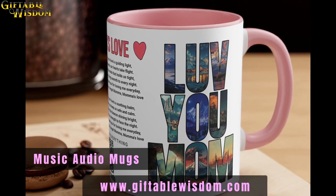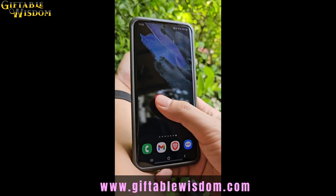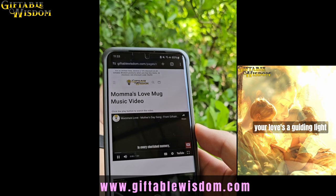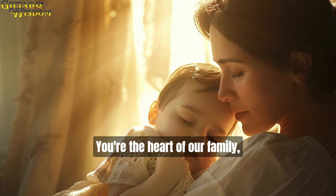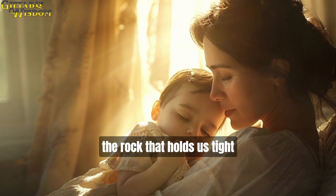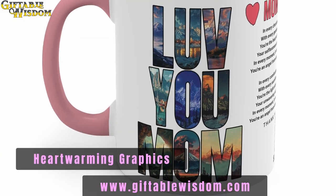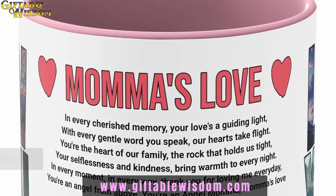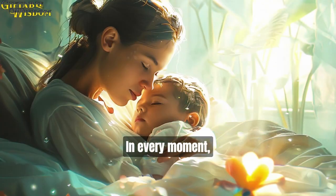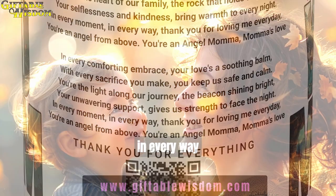Give mom the gift of your love and appreciation with this special one-of-a-kind interactive audio mug. Just scan the QR code with the camera app on your phone and then play the video. It's that easy. Each mug is designed with mom's love in mind, featuring heartwarming graphic designs and meaningful music lyrics on every interactive mug, so she can sing along with her new favorite song while enjoying her favorite beverage.